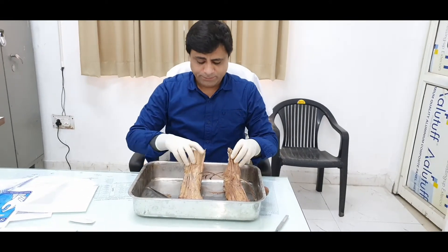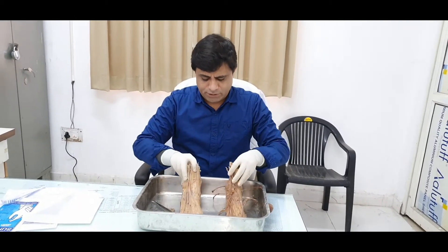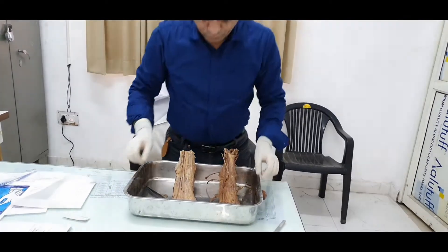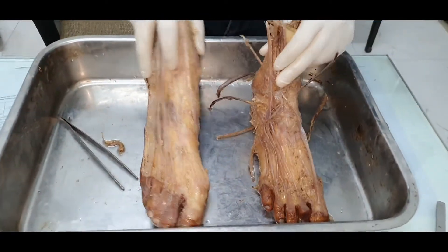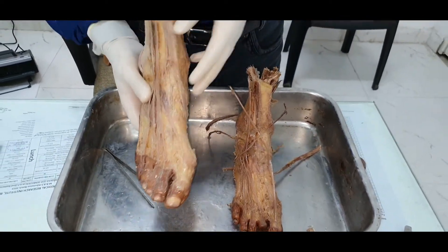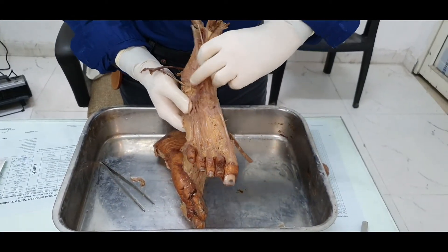I'm going to teach you about the specimen of the foot, especially the sole aspect — the muscles in the sole. This can be examined in your viva voce as well as in your spotting exams. Here you're seeing two specimens, both are right foot specimens. This is the dissected specimen of the right side of the foot.